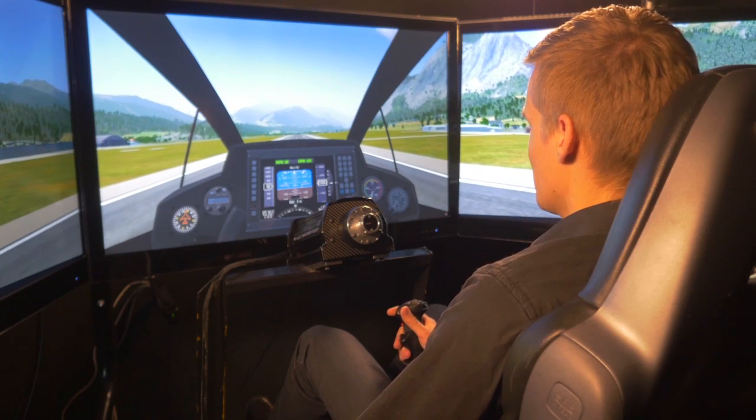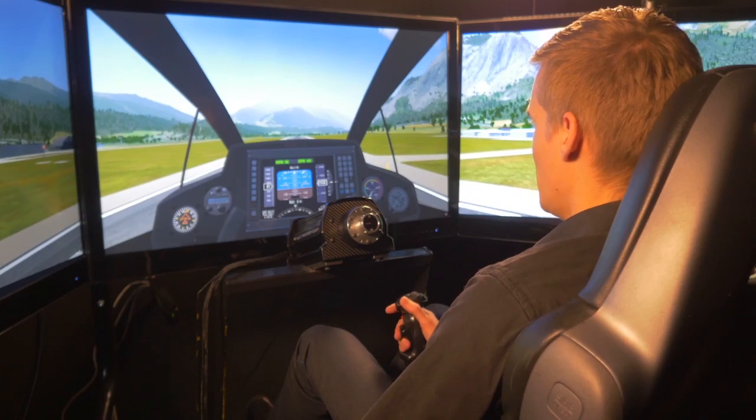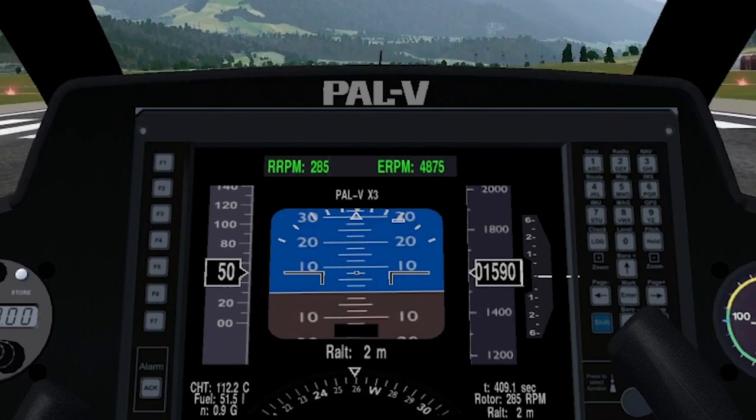The rotor will still keep turning if you go very slowly. So we cannot hover like a helicopter, but we can fly really slowly on a straight line. Our minimum level horizontal airspeed is 50 kilometers an hour, which I'll demonstrate right now.